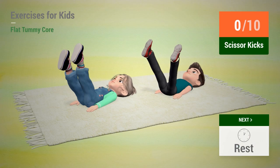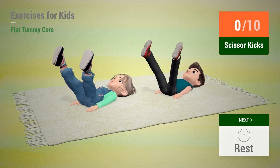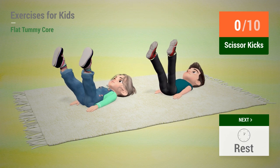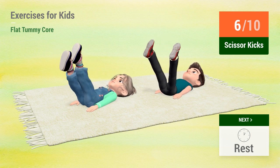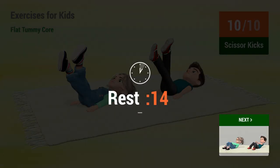Up next: Scissor kicks. In 5, 4, 3, 2, 1. Go! 1, 2, 3, 4, 5, 6, 7, 8, 9, 10. Rest time.